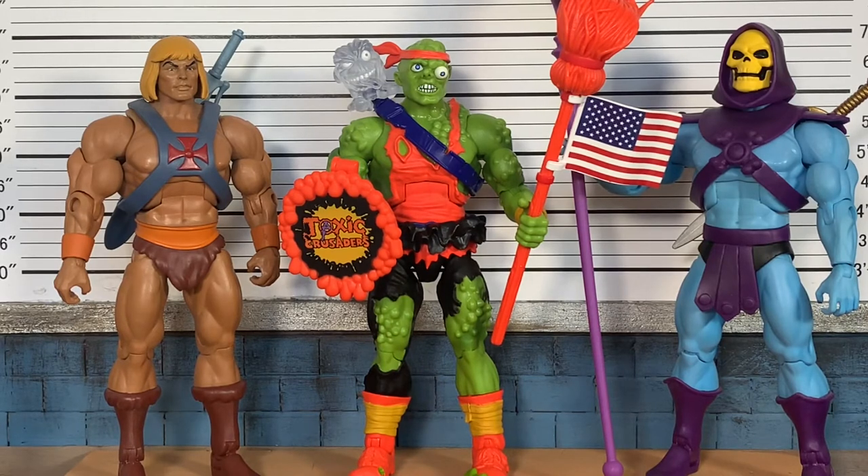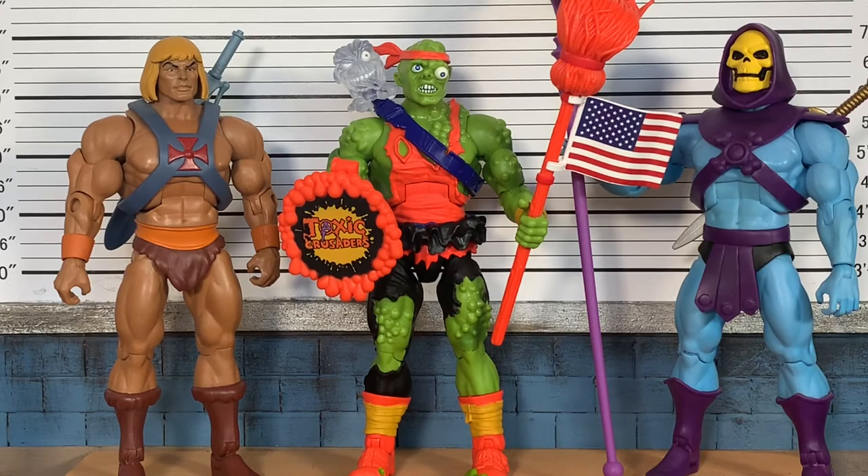I really hope Super 7 continues with this line — hopefully Toxie was just to test the waters. In my toy circle and shops around here, Toxie has been sold out. I'm shocked I even found this at retail price from my D-Pins in Anaheim — not a plug, just saying where I got it. Super 7 usually operates as make-to-order: they give you a pre-order window, and if you order within that window you're guaranteed your figure. Then there are shops like Big Bad Toy Store that pick these up but add extra dollars.